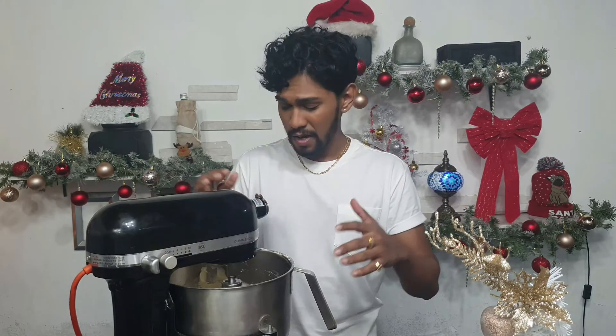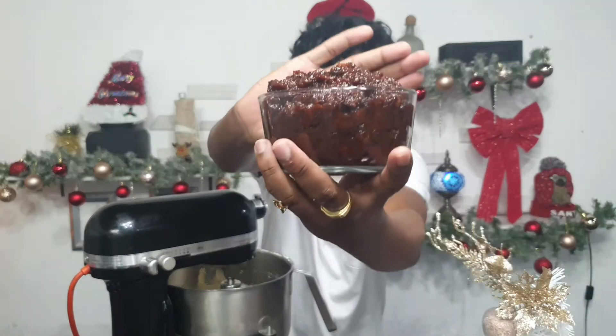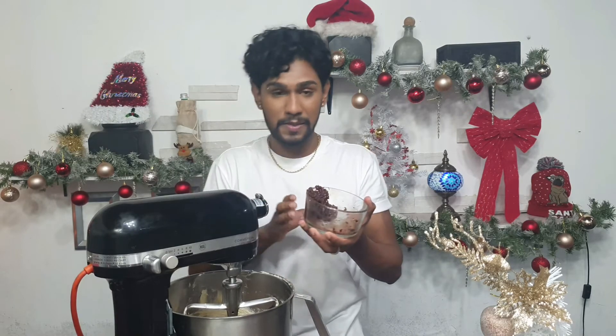Now we're gonna add our fruits that we made. If you haven't seen that video yet, it'll be linked in the description below — I showed you how I make my Christmas fruits and the special ingredients I add. I have my fruits measured out — let me give you guys a close-up because it looks awesome. I'm gonna pour all of this in.